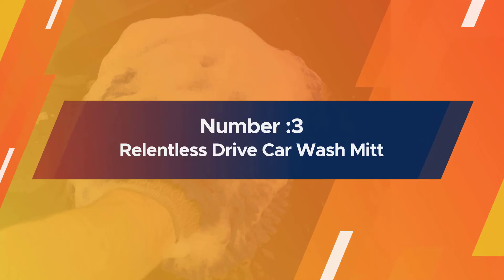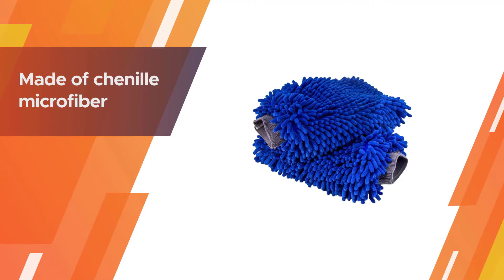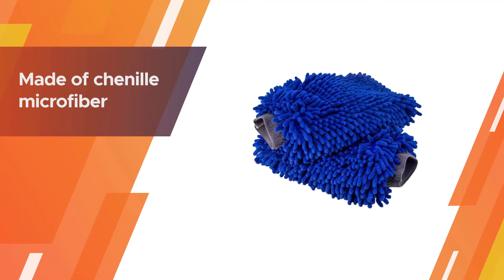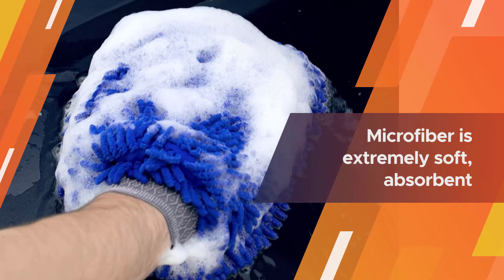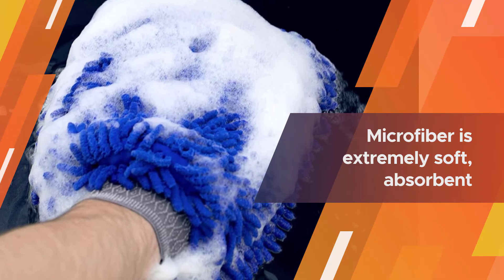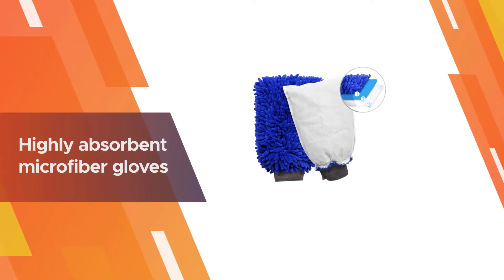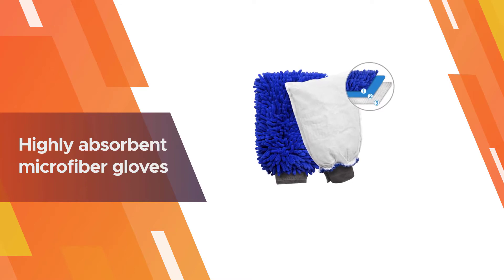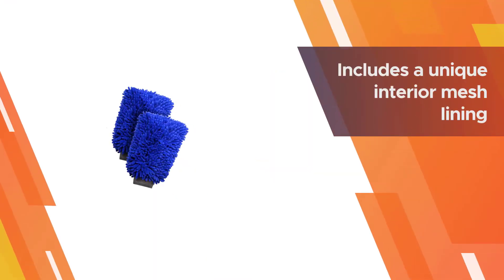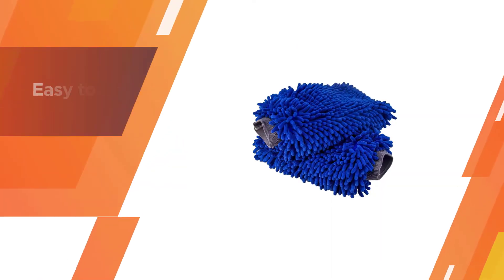Number three: Relentless Drive car wash mitt. The mitts are made of chenille microfiber and contain the microfiber on both sides of the mitt. The microfiber is extremely soft, absorbent, and considered one of the safest materials for all types of paint jobs and delicate surfaces. This is an all-around perfect product for personal car washes, professional car washers, and everybody in between.